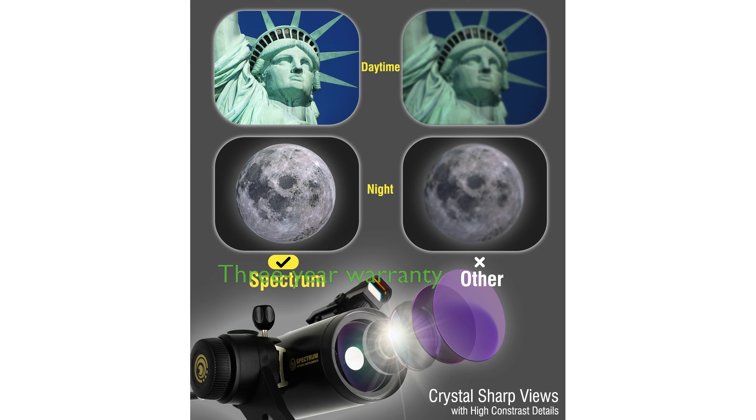Backed by a real three-year warranty and unlimited technical support from Spectrum Optical Instruments, this telescope is a valuable investment for astronomy enthusiasts.